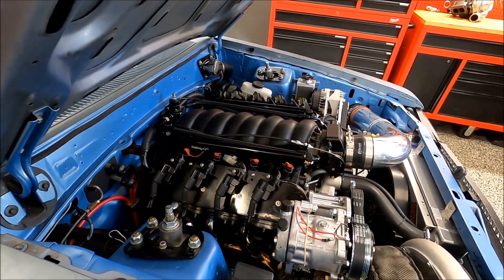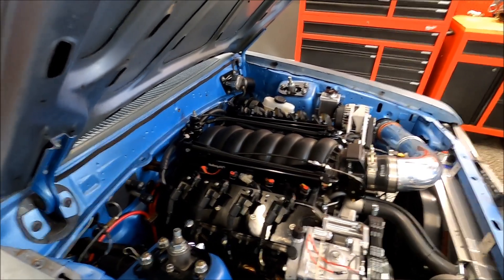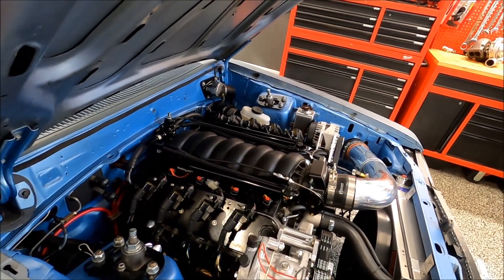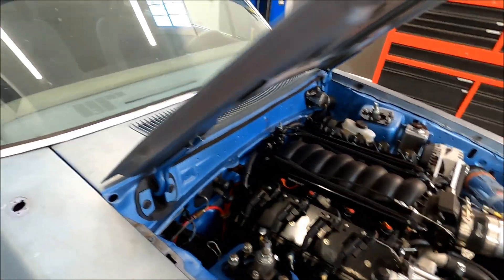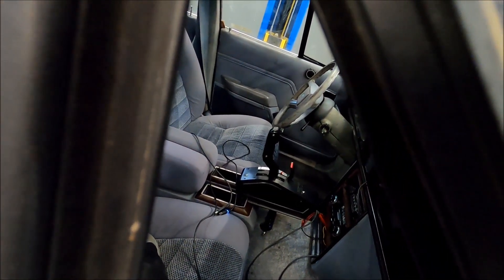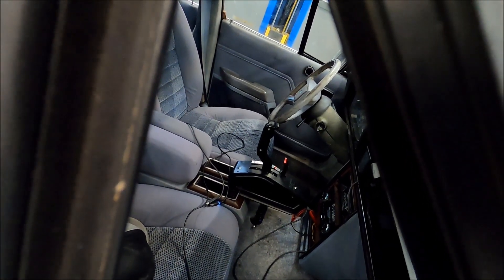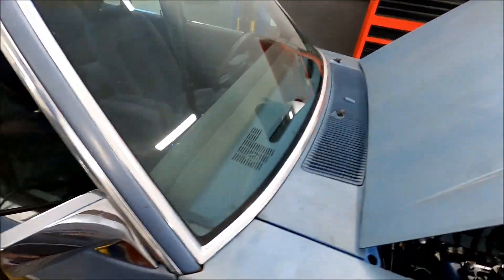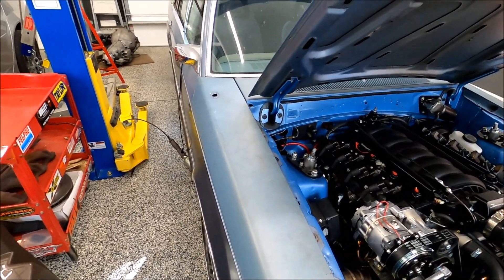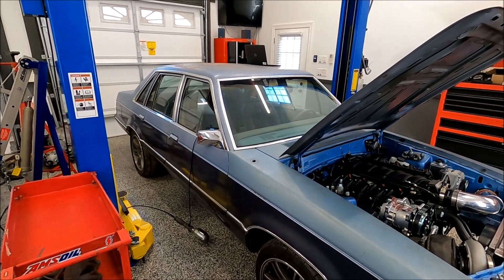We've got a 5.3 junkyard operation. All it was done was gap the rings and it's just slapped back together. The engine has changed so everything is fundamentally the same, transmission has got the same 3800 stall, and fairly basic operation. So we'll get to the dyno.